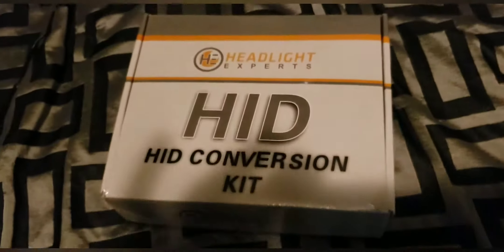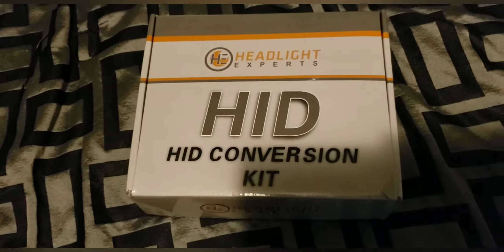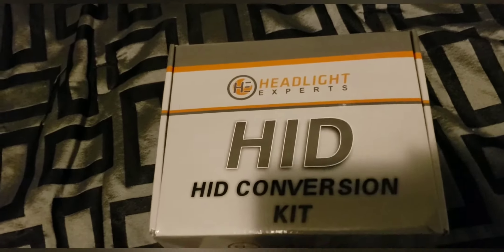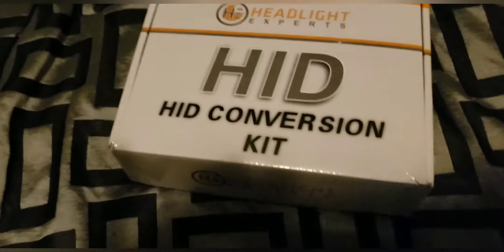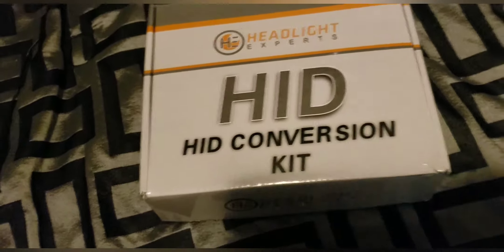Hey, what's up, welcome to the beer session! Check this out — I got my HID headlight kit from Air Light Express. I'm not going to be installing it today but this is a sneak peek of what I got.